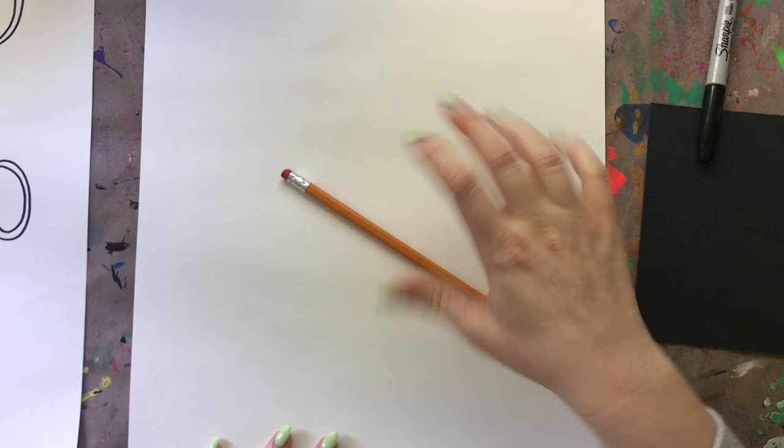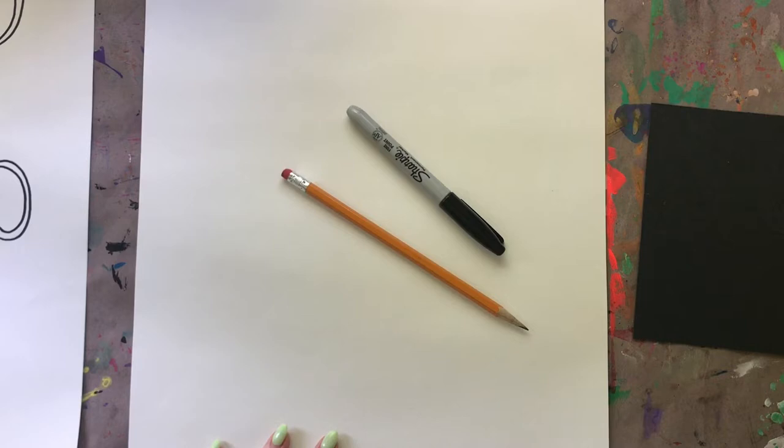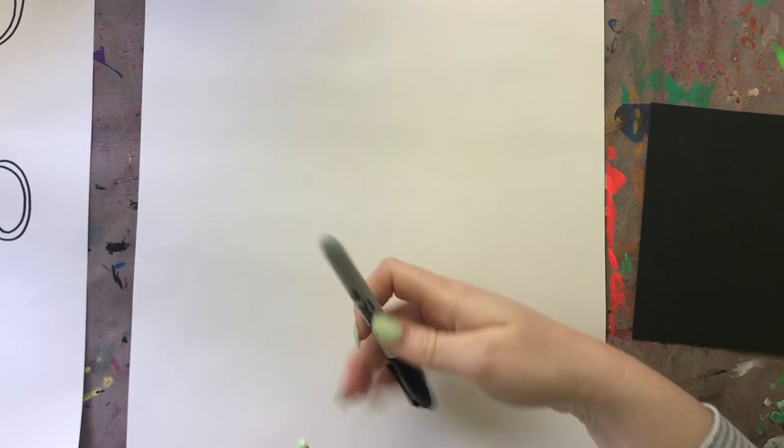I have a pencil - if you want you can draw it in pencil first and then outline it with Sharpie. I'm going to be brave and just go straight in with my Sharpie, and if I make a mistake then I'm just going to try to work with it and do some problem solving. Maybe I could turn it into something else - we'll see what happens.